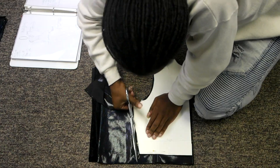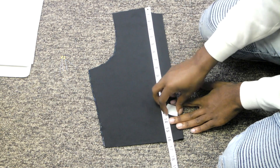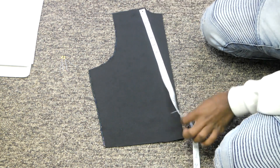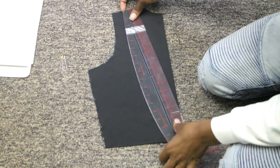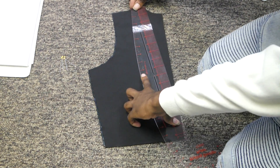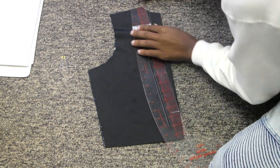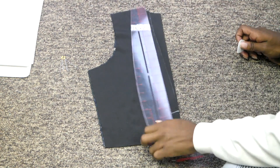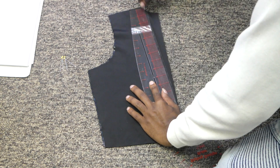When cutting my client's V, I like to mark off the length that they want the V to be from the shoulder, and then you're going to make a diagonal line from the shoulder down to that marking. You want to start your V directly where the circular part of the neckline ends, and end it at the mark you put for your V.